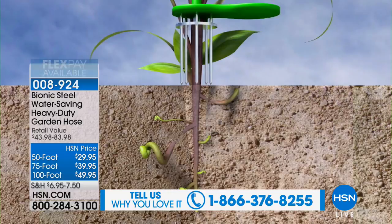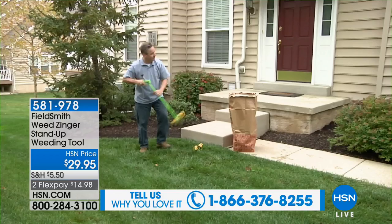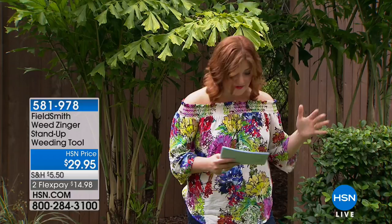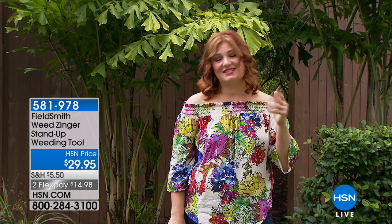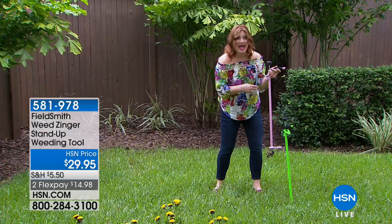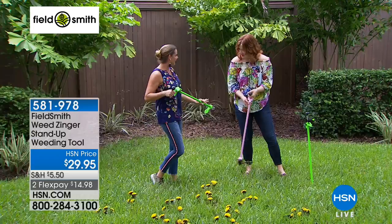From one frustration to the next: the weeds. We could have some choice words for those weeds — no one wants to do that job. It's back-breaking, time-consuming, and you ruin the nails. With our next tool, the Weed Zinger, you're going to be able to pull weeds in a snap. We have it in pink and green. At $29.95, it's on two flexible payments. Carrie Mobley is joining us — we are going to blow some minds today.